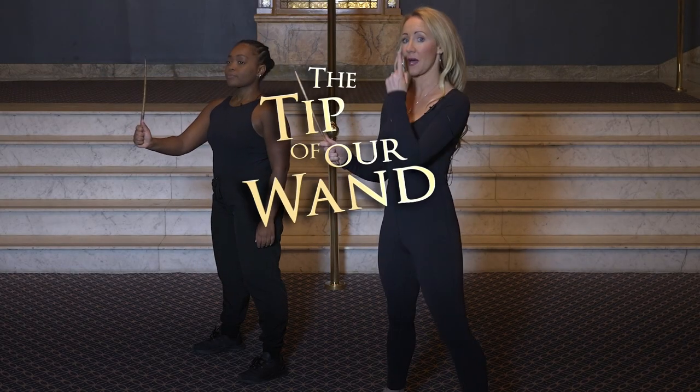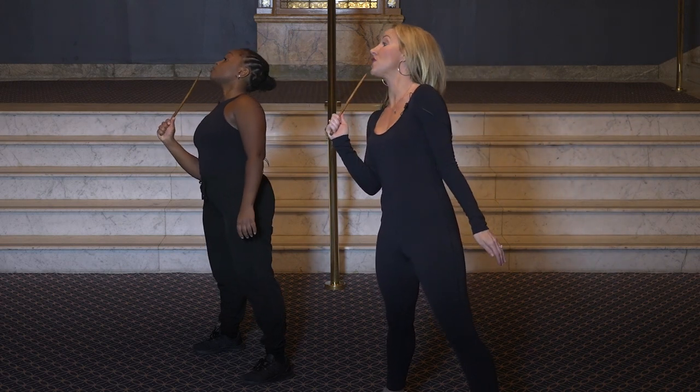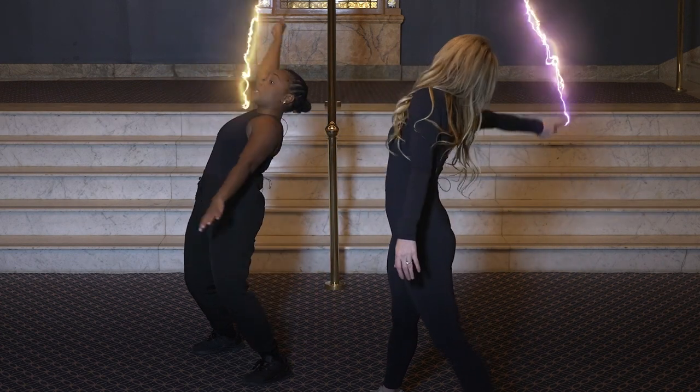We have the tip of our wand — it is coming for your nose. We go one, two, three; it goes across your body four, five; and then all the way behind you six, seven, eight, nine.